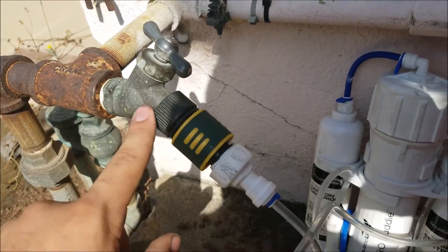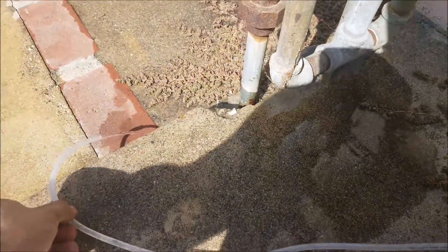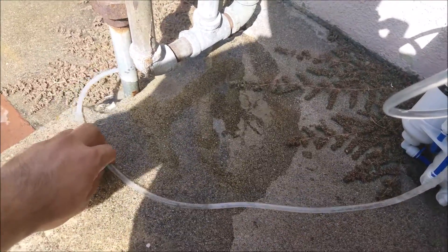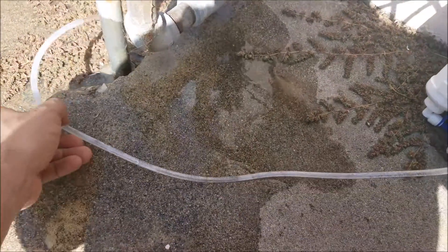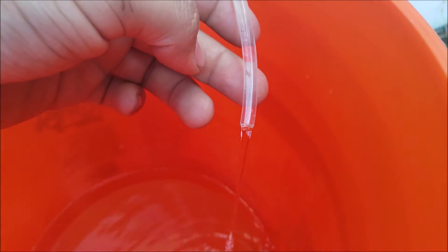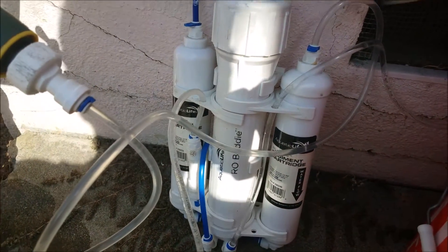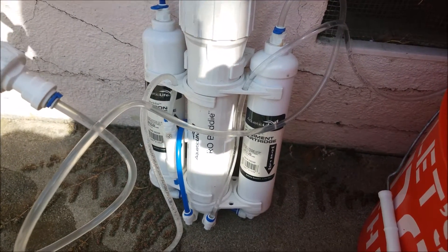Your tap water is going in and getting filtered. Your bad water is coming out — I wouldn't recommend putting this on your plants; it's not good for them. It's too high in all the junk that's in your tap water, because this is concentrated bad water, if you will. And then this is the good water that comes out. This is usually about 10 or 12 TDS, which is a lot better than 400, which is around my tap water. So in about an hour or so, this bucket will fill up with RO water and I'll be able to remineralize it.